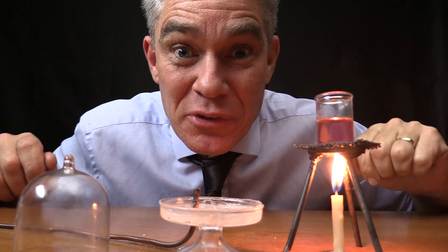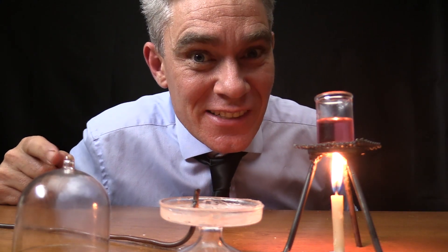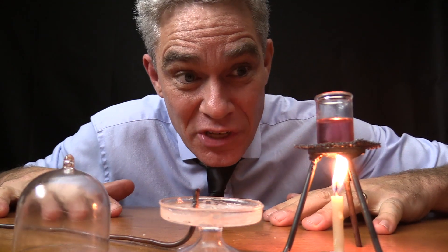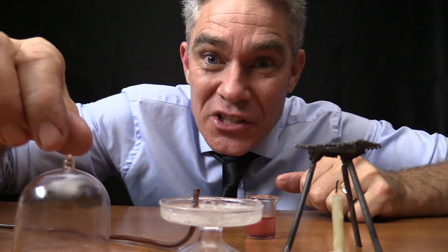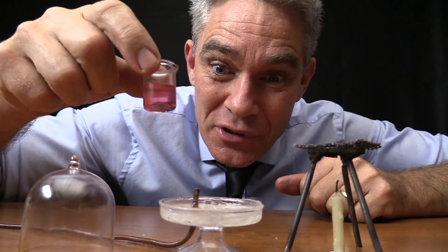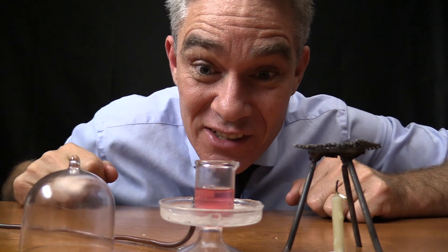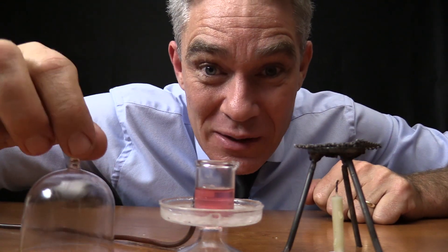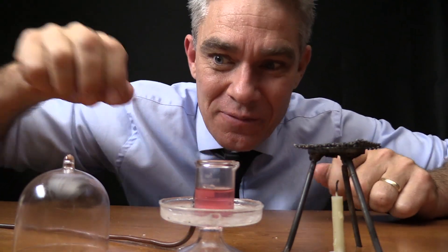So what temperature does water boil at? I bet you're going to say 100 degrees Celsius. Well, that's true, but only at one atmosphere pressure. If you reduce the pressure, then the water should boil at a lower temperature. Now this water is definitely under 100 degrees Celsius — otherwise it would be boiling already.